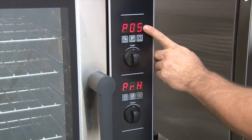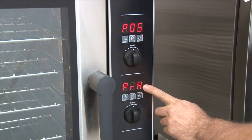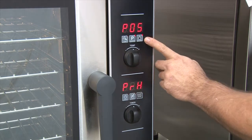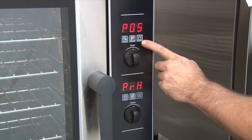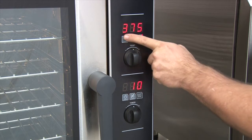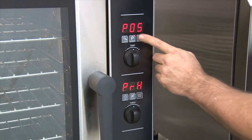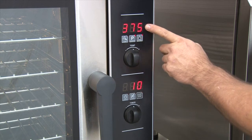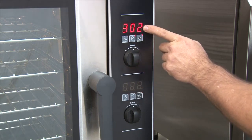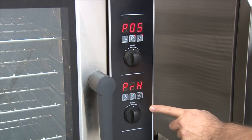Once the program is selected, the unit will continue on preheat. When the unit is ready, it will announce with a beep and show RDY on the screen. If you'd like to view the actual temperature, press the actual temp button. The first step will show you what the program is set at — 375 degrees in 10 minutes. The second step shows you the current temperature in the unit. It then reverts back to its program display.